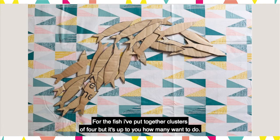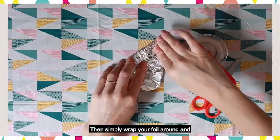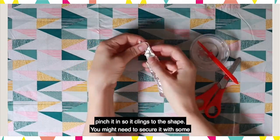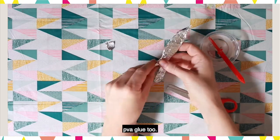For the fish I've put together clusters of four, but it's up to you how many you want to do. Then simply wrap your foil around and pinch it in so it clings to the shape. You might need to secure it with some PVA glue too.